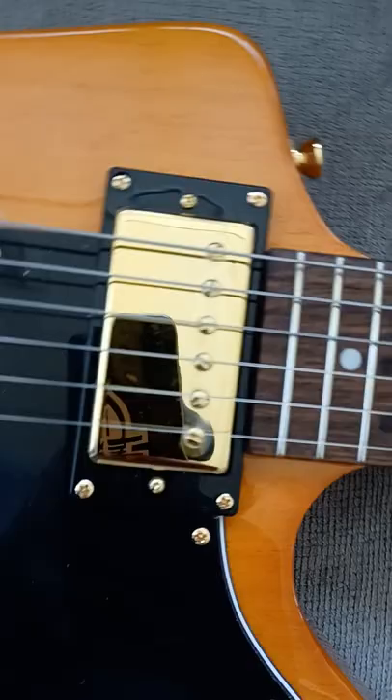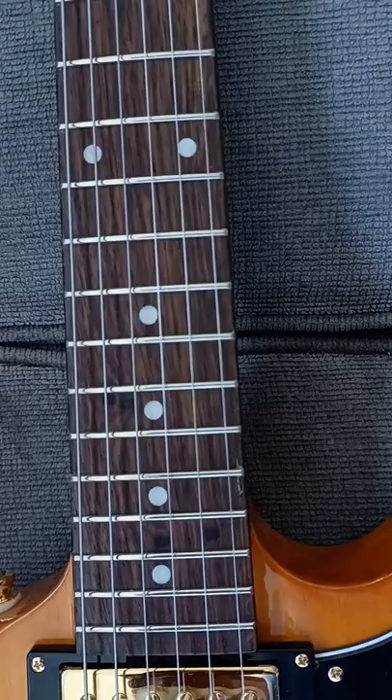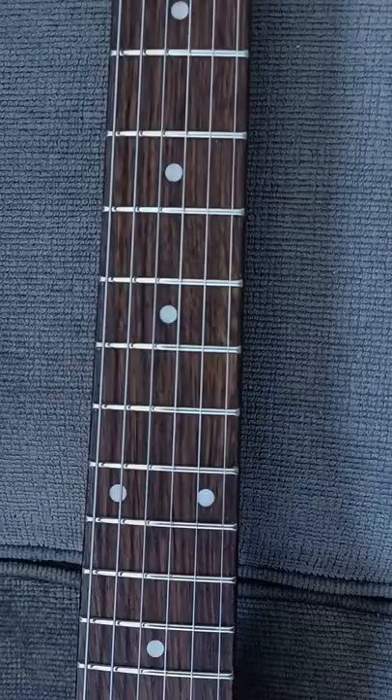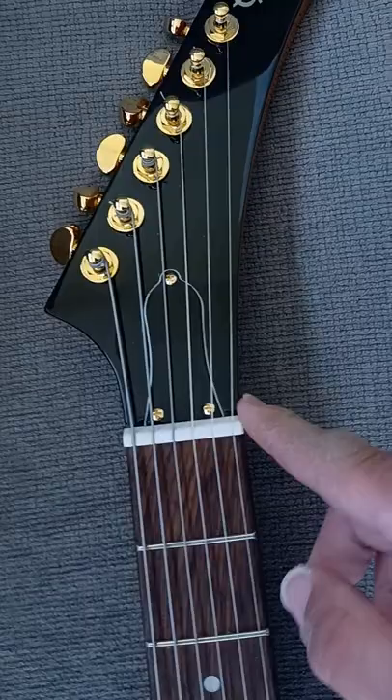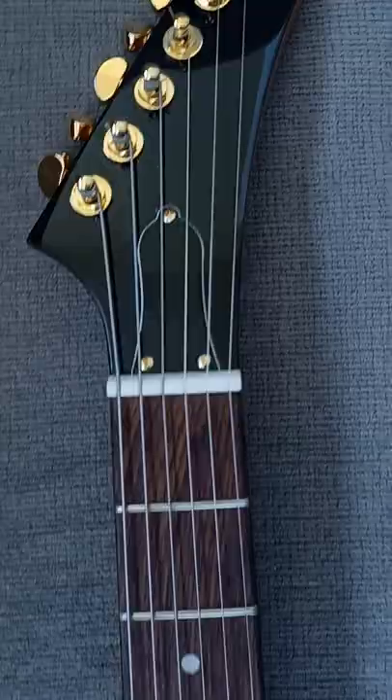It's 22 frets obviously, which you guys already probably know. I don't think the fretboard is rosewood — I forgot what it was, so please bear with me. I'm thinking maybe getting a graphite neck, actually, if that's not one already.